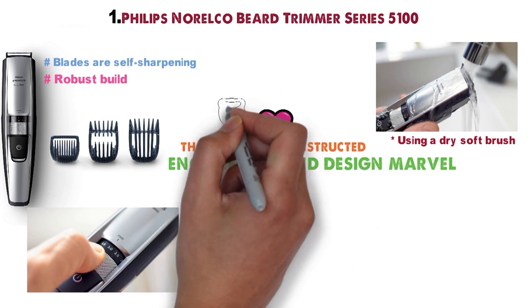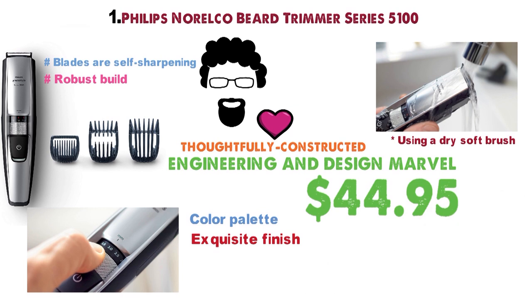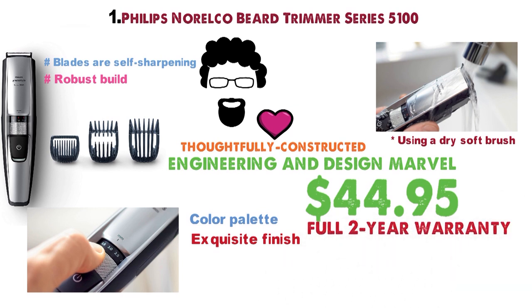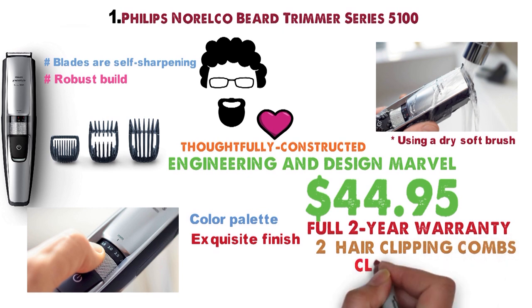Now that's saying a lot for a device that cuts whiskers and bushes. $44.95 for a flagship trimmer that delivers. It comes with a full 2-year warranty. Purchase includes two additional hair clipping combs and a cleaning brush.